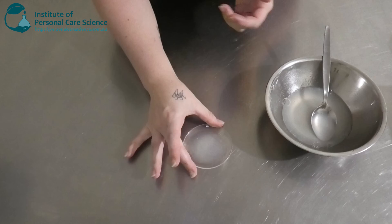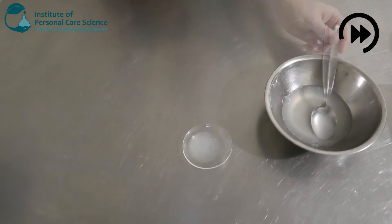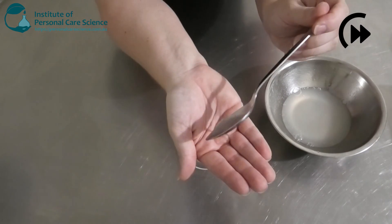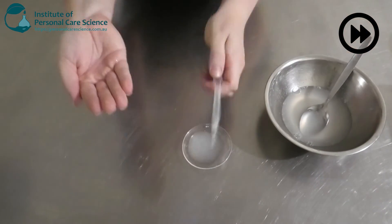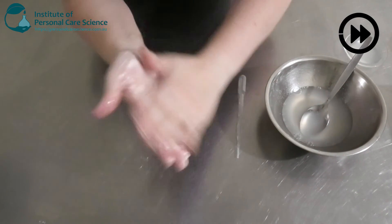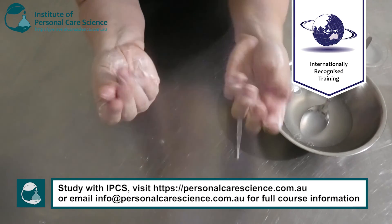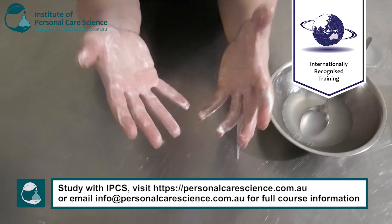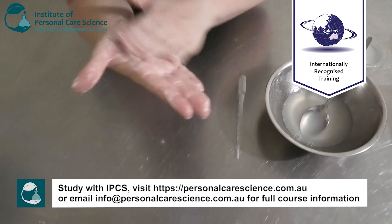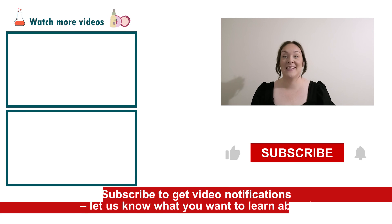I'm going to add a little bit into my hand and show you how well it foams. So it's creating some nice foam there. It's got really nice slip as well, which is going to help spread it over your face. It's nice and soft too. There you go — that's how easy it is to create an anti-pollution cleanser for your face.